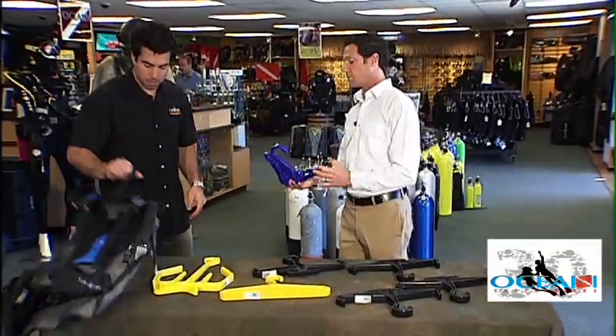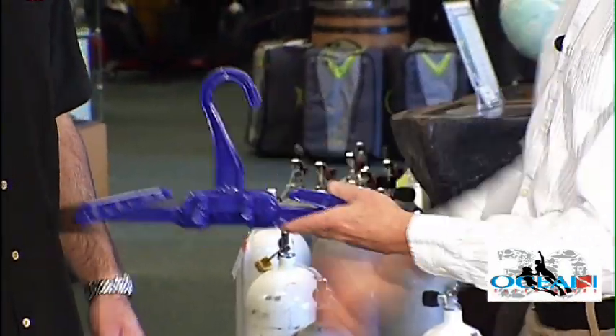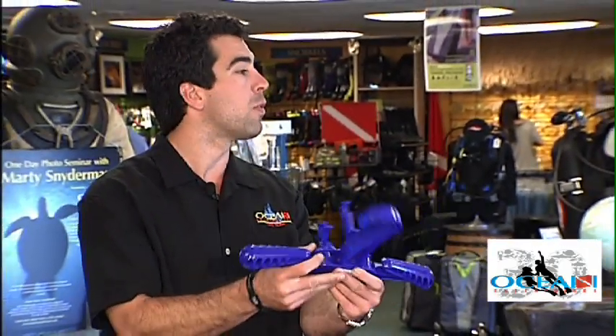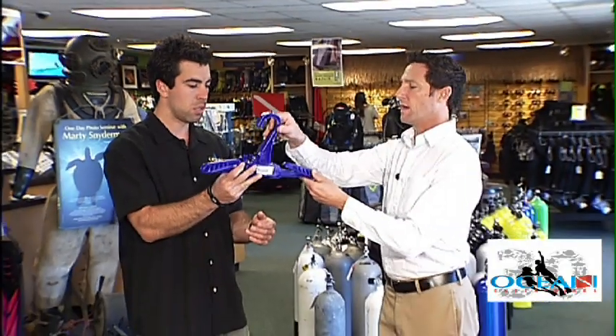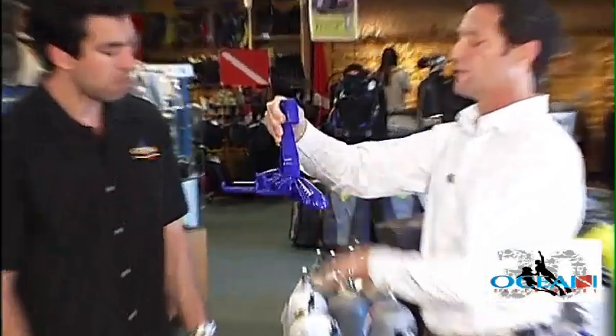If you happen to be traveling, they've come up with a premium gadget here that will accommodate the traveling diver. It folds out and you can fit your BCD, strap your regulator here, your fins will hang here, and you can put your gloves on it as well.